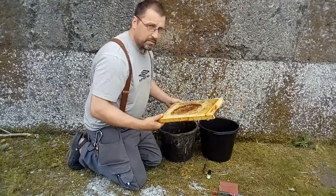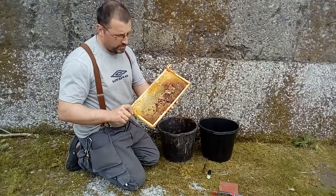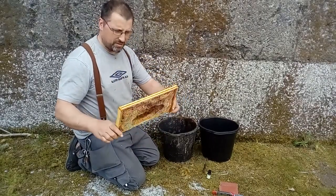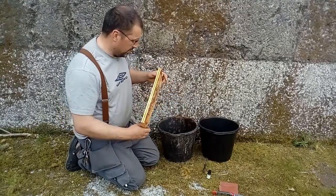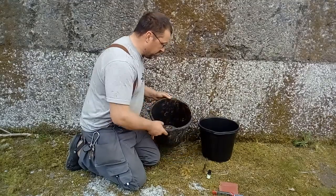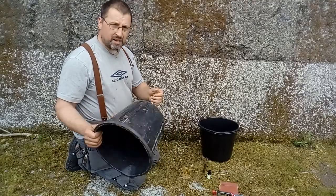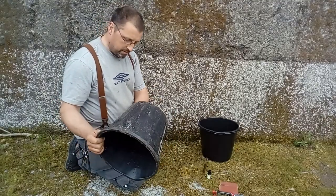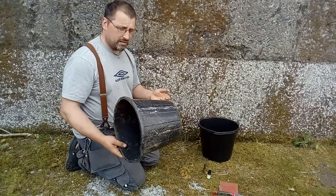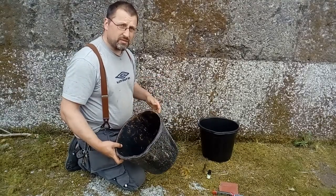First we'll talk about the materials you need for these swarm traps. You need an old frame of brood — the blacker the better. This isn't quite dirty enough for my liking but it will do for now. The dirtier it is the more the bees are attracted to it. You need two 14 or 15 litre buckets. In Ireland these are widely available in large hardware stores and very cheap — less than 2 euros each, sometimes a euro each.